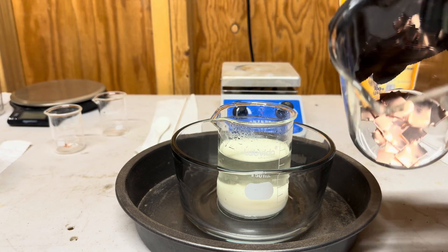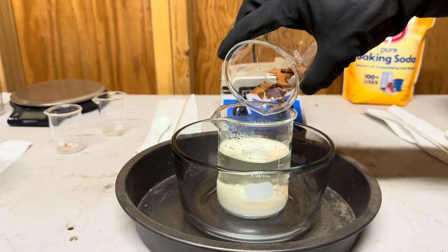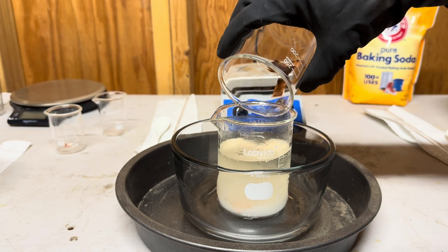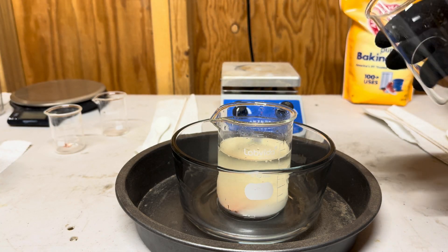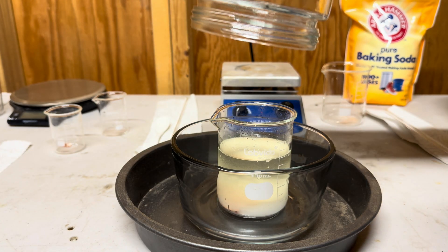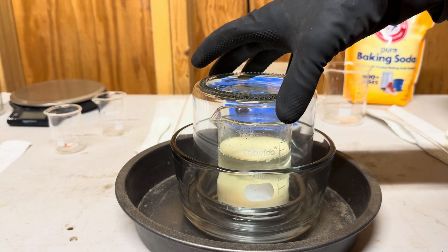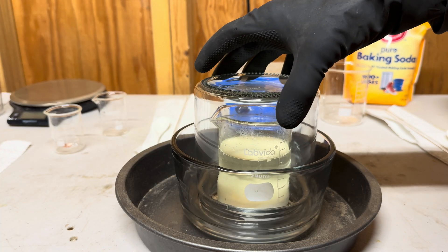Now add at least 32 grams of copper and pour it into the acid mixture container. Then place a container large enough to fit over the inner container but small enough to fit inside the outer container into the apparatus.